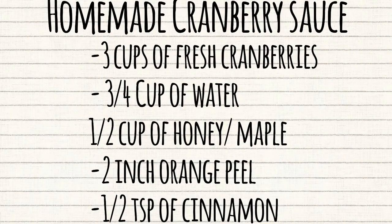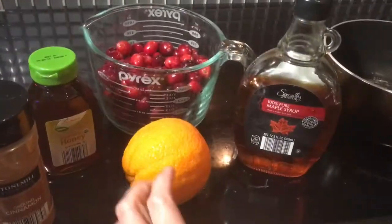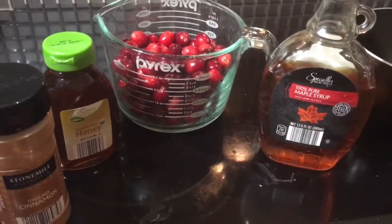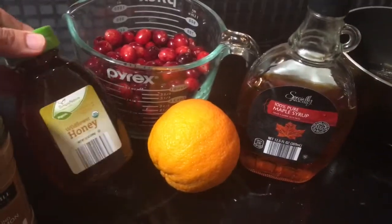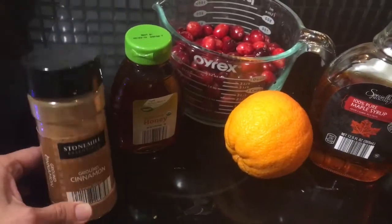If you want, take a screenshot — these are all the ingredients you'll need. You're going to need three cups of cranberries (I bought mine in a bag that came with three cups), some orange, some maple syrup or honey, and some cinnamon.